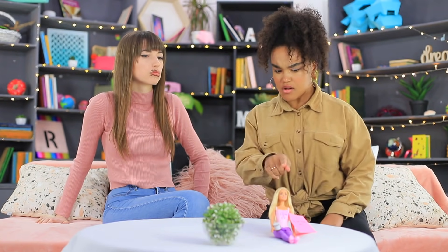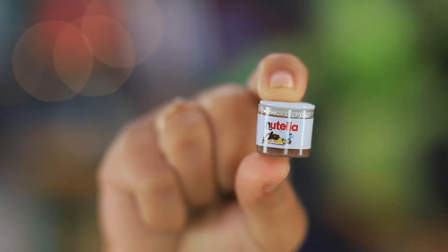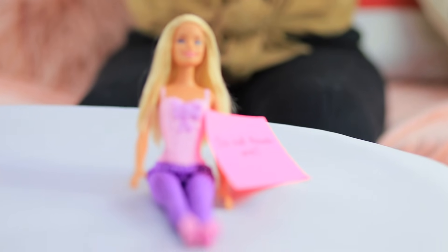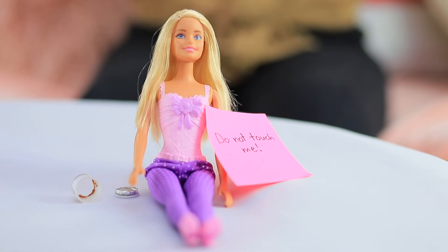Jessica comes back to get her Nutella, but she only finds traces of chocolate on Dolly's face. Dolly assures her that it's Barbie's fault, but the chocolate evidence suggests something else. It looks like Jessica will have to eat the little serving of Nutella — it smells exactly like the real thing, because it is real and delicious! And Barbie doesn't like that she was blamed for no reason — plus, she doesn't have her Nutella anymore!